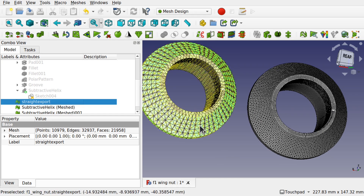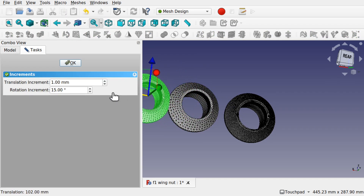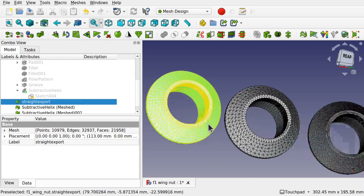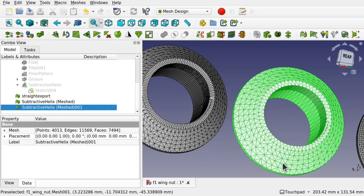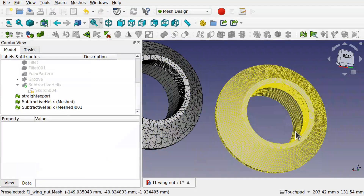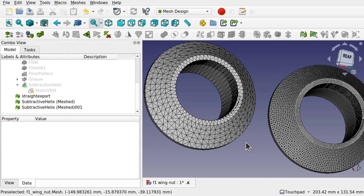If we bring back the original and right-click transform — this was the straight output. You can see some differences there as well. This one here is the straight output, this one is with 0.10 millimetre deviation, and the higher resolution one to the right is at 0.01. You can see the differences between those and this really shows when you pull it into something like Blender.